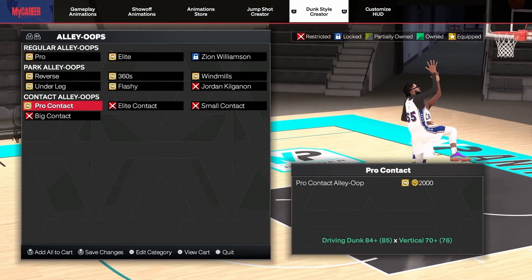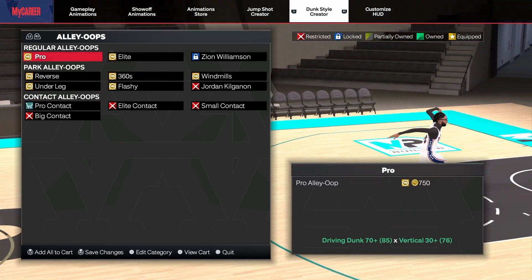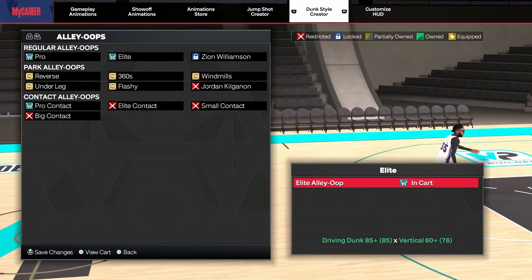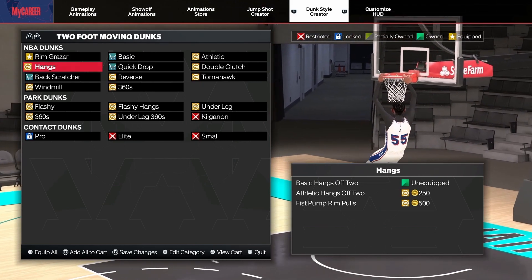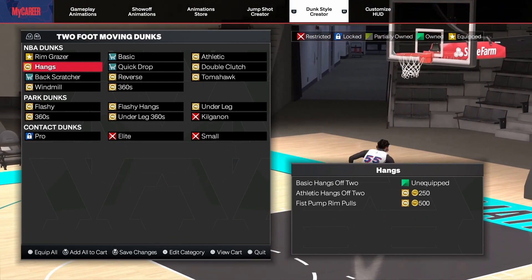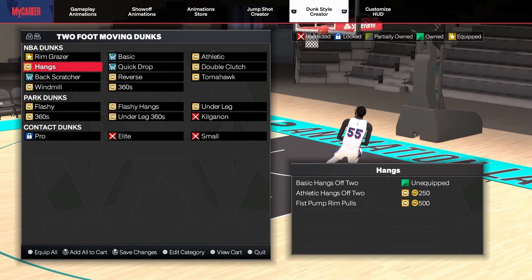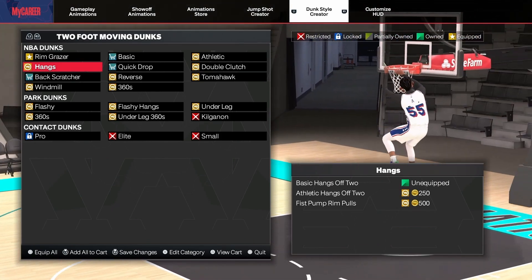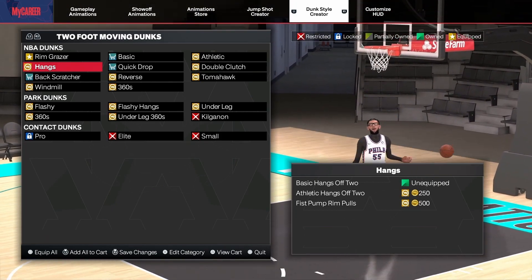For alley-oops you want to get pro contacts and for regular alley-oops you want to get pro — you can do elite too. That's really about it. Short video today — not too much involved. These are just the basic animations I feel like you should have on your player if you are a lockdown or a popper center.